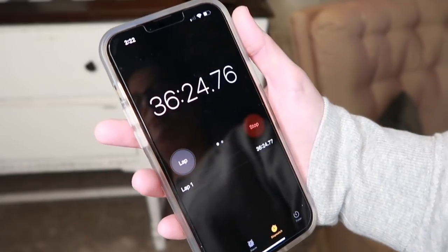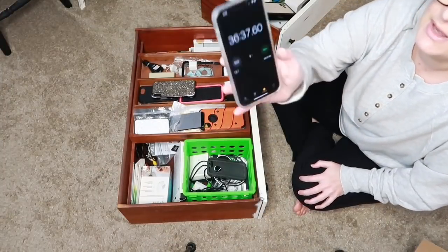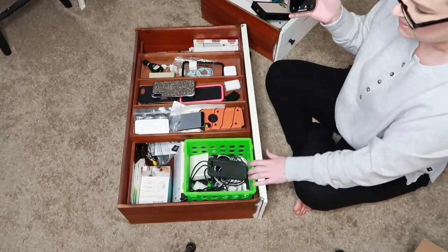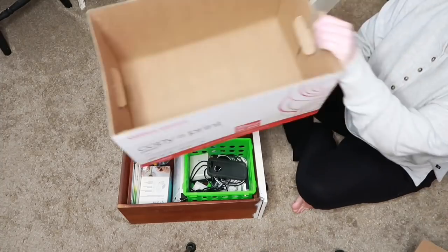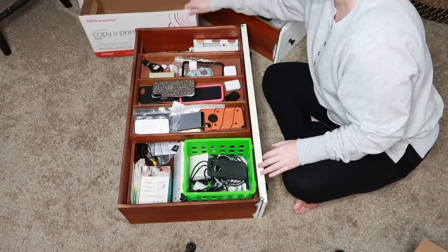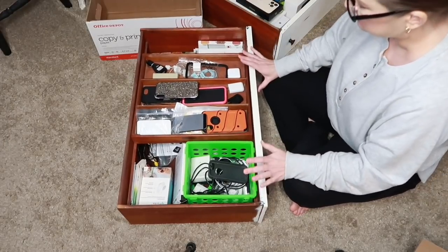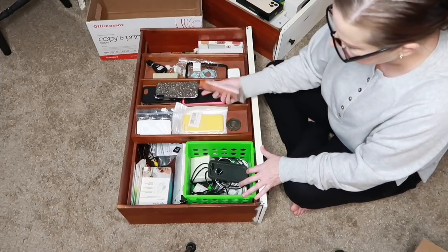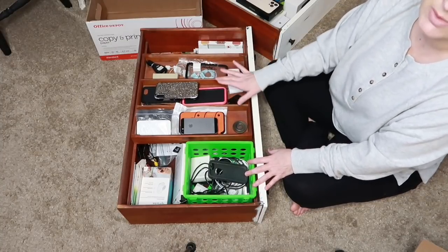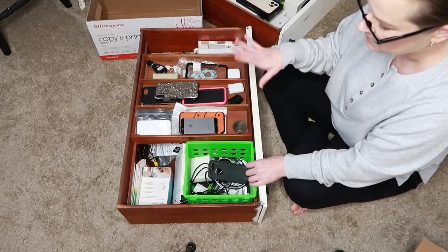I'm going to turn this timer off because I need to stop for just a minute and go get Elizabeth some lunch — she's home sick from school today. Okay y'all, we are back. I'm just going to hit start again and start on this drawer here — this is the one I'm dreading the most. It has all electronic type stuff in it. I have this box I'm going to use to put all of our Apple boxes in to take out to our storage. I'll probably speed this up for y'all because it could take a while. We have old phones, tons of old cases, just a bunch of stuff, so I'm going to try to weed some of it out but leave things we actually need.